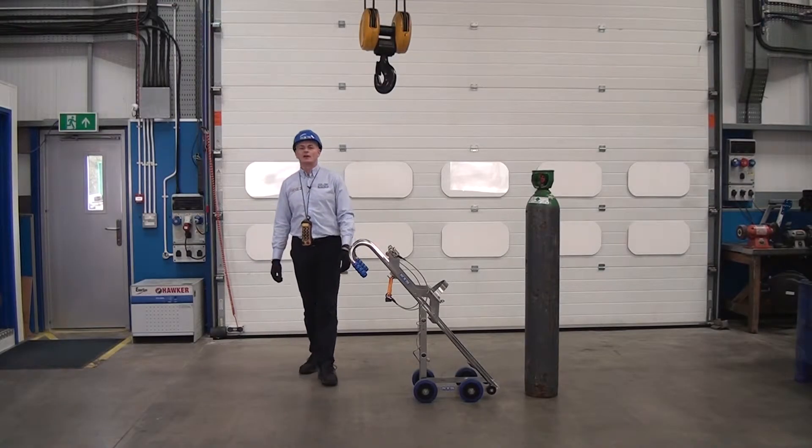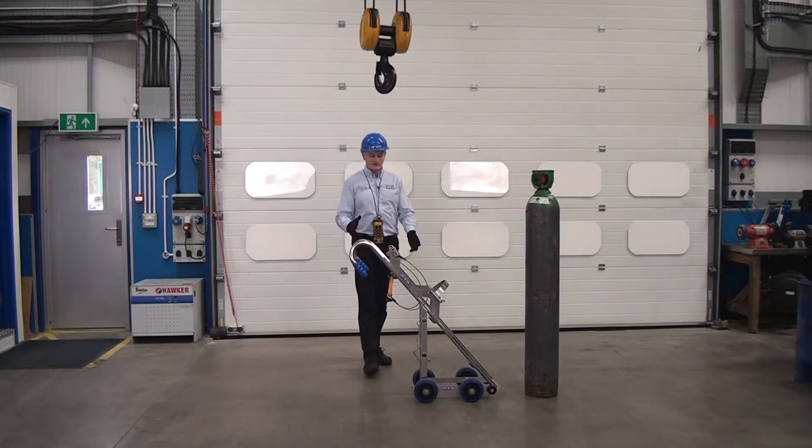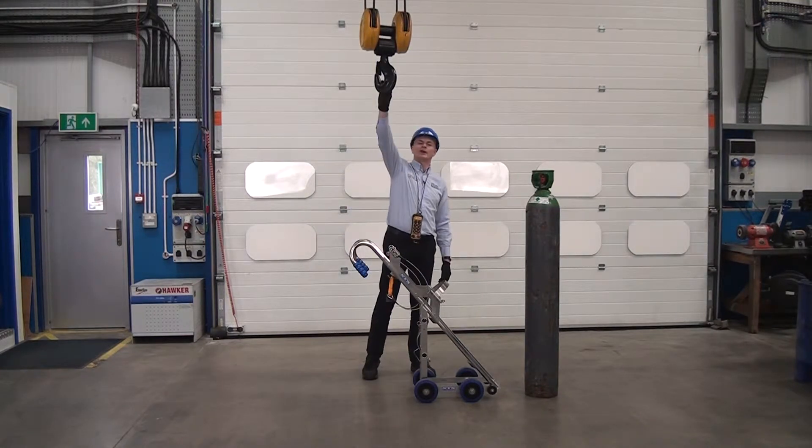This unit is our CTS-02 cylinder trolley and it's designed to pick up a cylinder using an overhead crane.